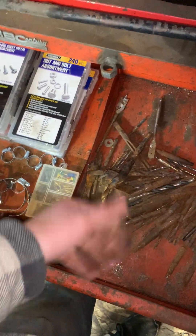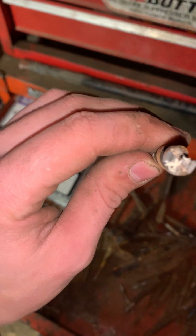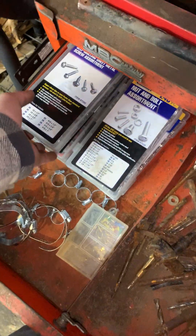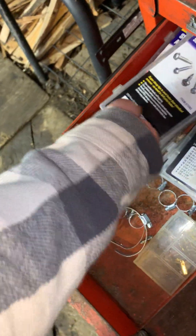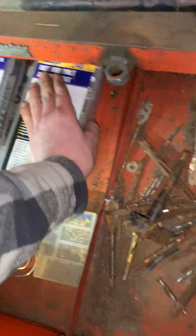These are old drill bits — these tiny ones were the first drill bits I ever got. And these are just kits from Harbor Freight that I use. I gotta get restocked on some of them.